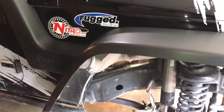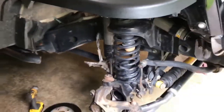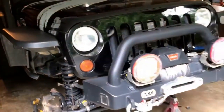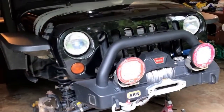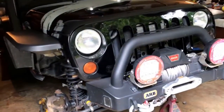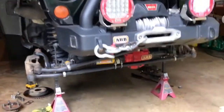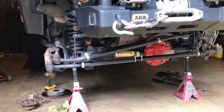Hey, this is Mark from Nitro Gear and Axle. Today we're out here doing a bit of an upgrade on a Jeep JK. It belongs to a friend of ours. This actually used to be an ARV Jeep and he's since upgraded to a 35 spline front differential inside of the TeraFlex housing.